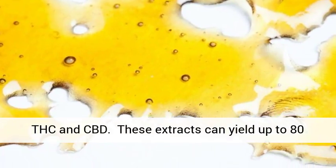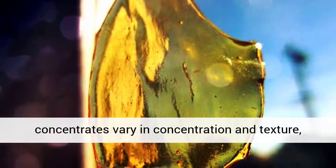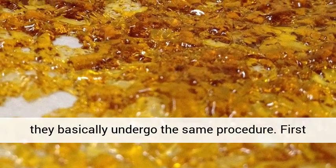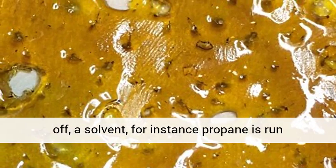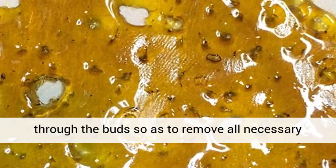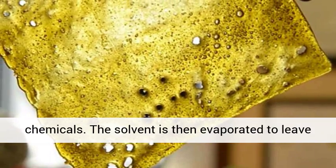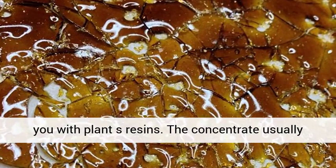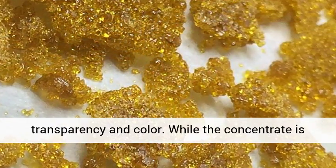These extracts can yield up to 80% in terms of THC content. While these concentrates vary in concentration and texture, they basically undergo the same procedure. First off, a solvent — for instance, propane — is run through the bud so as to remove all necessary chemicals. The solvent is then evaporated to leave you with the plant's resins. The concentrate usually looks like honey, which varies in degree of transparency and color.